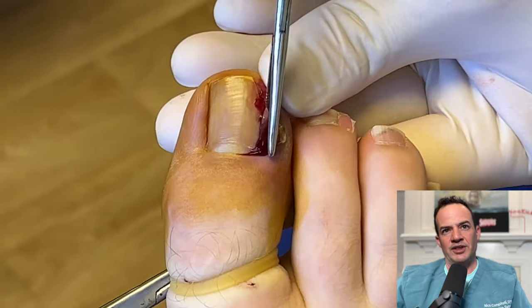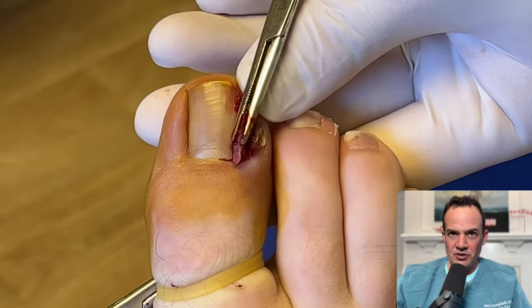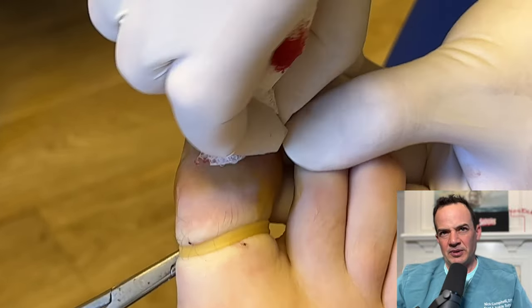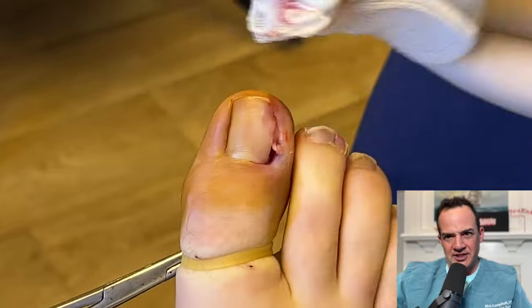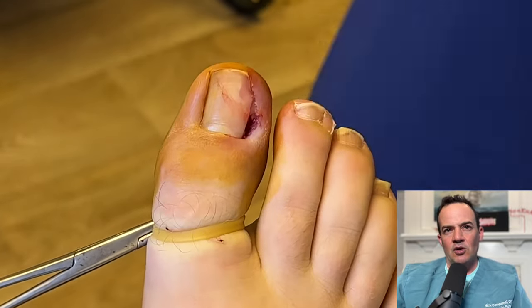The next step after we've cut it with that chisel blade is to remove the ingrown toenail. You'll see we're using some hemostats here and we pull it and it comes all the way out. We want to make sure we got it all — sometimes there'll be some debris remaining, and that's what you can see we're doing here, removing some of that debris manually with our gauze.